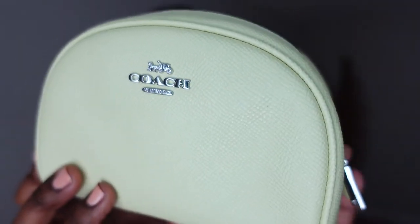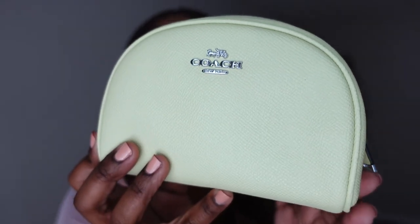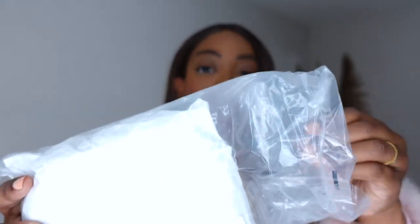I got it in this beautiful pale green, lime green color, and then I also got it in another color. This one came packaged a little differently. These packages came at different times — I think I got the green one first and then this one came second.